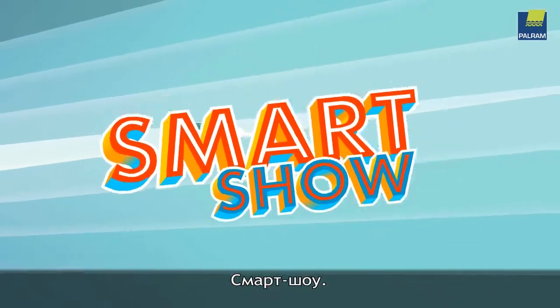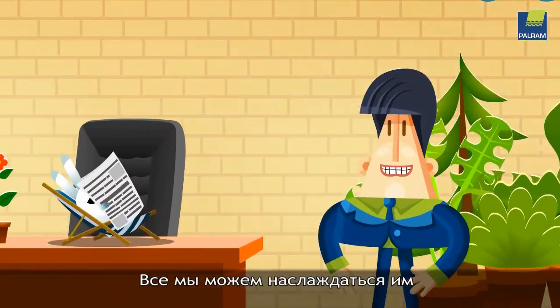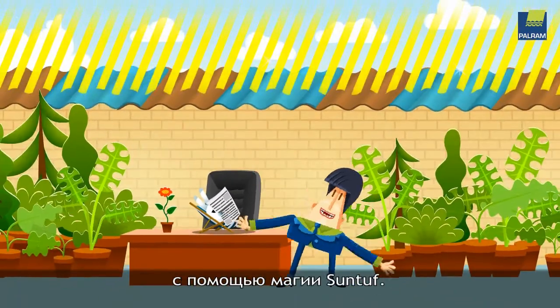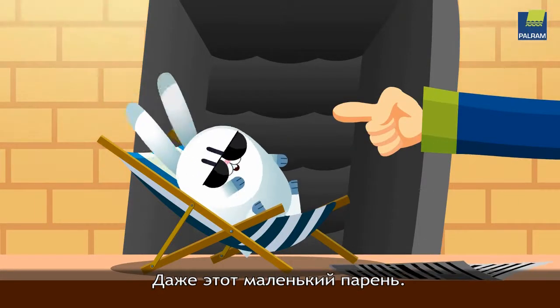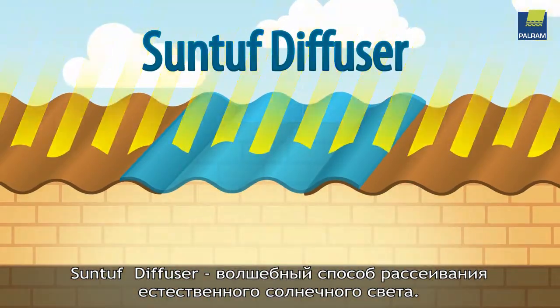The Smart Show. Today on my show, enjoying diffused light. We can all enjoy diffused light with the magic of SunTuff, even this little guy. SunTuff Diffuser — a magical way to spread the natural sunlight.